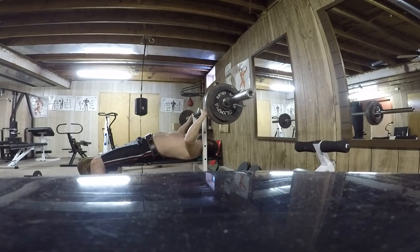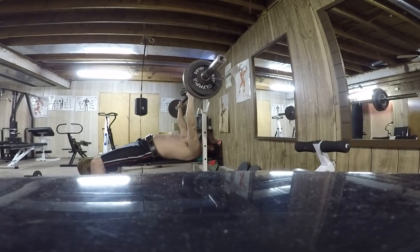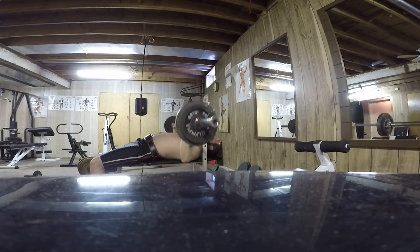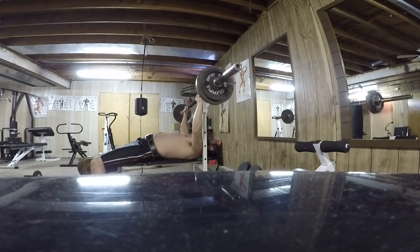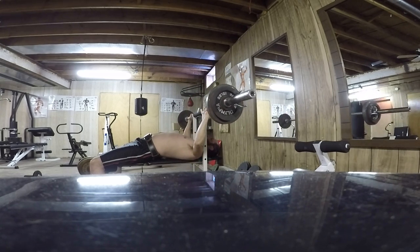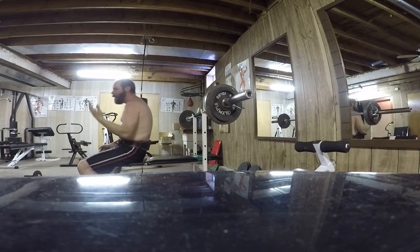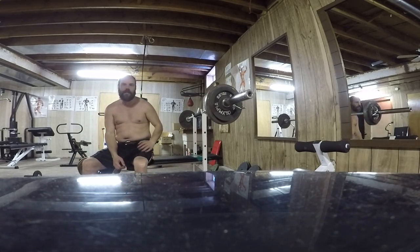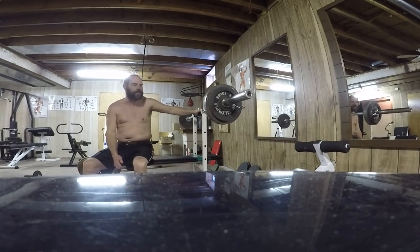Let's see if I can get five more. I don't think I will, but I'm going to try anyway. That's eight reps total — four at 120, four at 115. But if I would have started at 115, just that extra five pounds, I would have done ten, because I did ten last week.